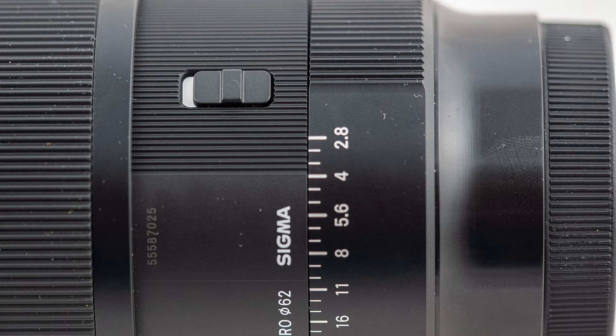There's also a locking switch for the aperture ring. I've not used the aperture ring since getting the lens — I leave it locked in the automatic position, preferring to control the lens aperture from the camera body.